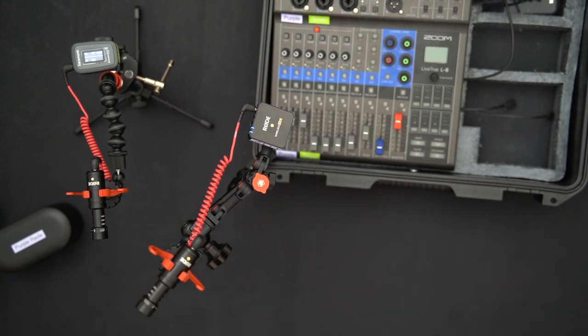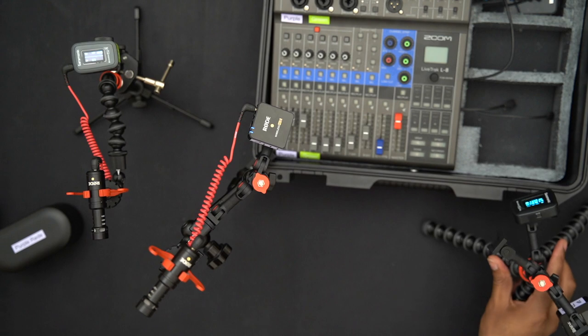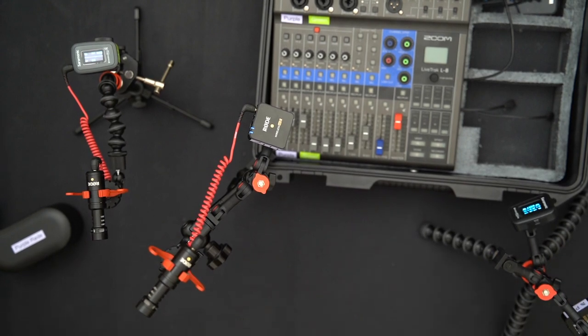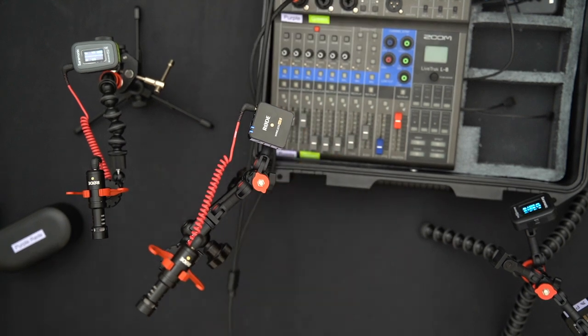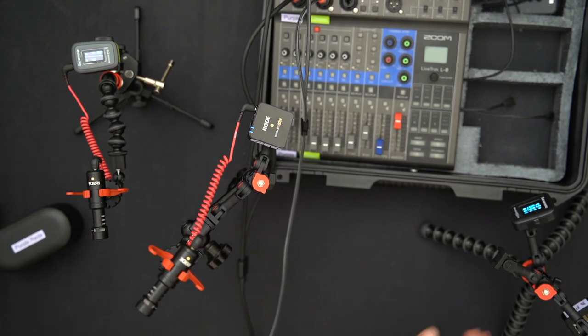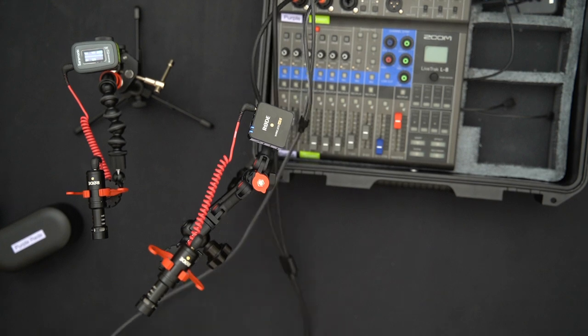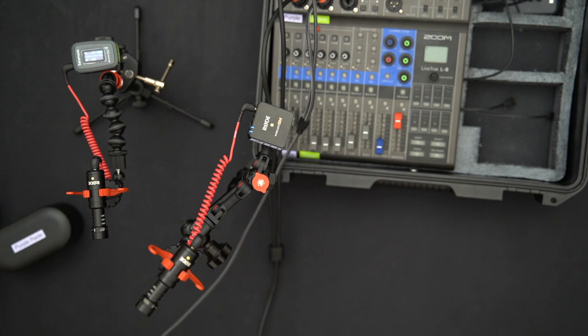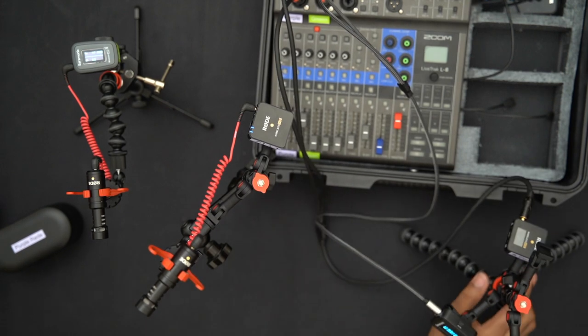Alright, we have a wireless shotgun mic set up for me, a table mic here, and both systems ready. I'm going to turn on the Zoom LiveTrack L8 and connect the microphone systems so you can hear the audio directly. This will give you a practical demonstration of what the latency issue sounds like.